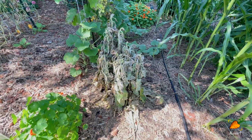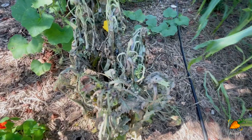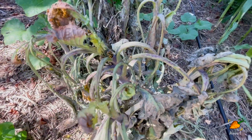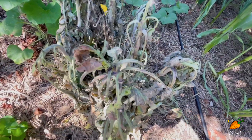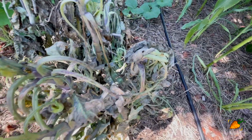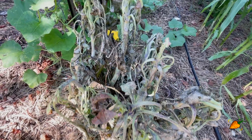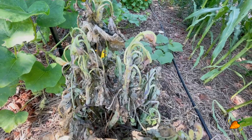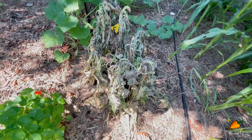My kale that was looking awful last week looks even worse this week. I'm not sure if harlequin bugs are solely to blame or if it's a combination of that and the heat, but there are certainly a lot of them on here — so I'm kind of thinking that these bugs did my kale in. It's a little sad, but it existed long past when I expected it to, so I'm not fully heartbroken. It's good to know that this pest exists for this particular plant.